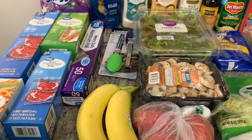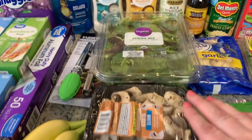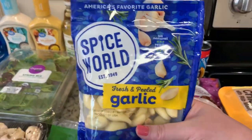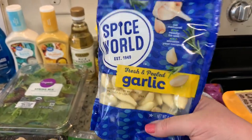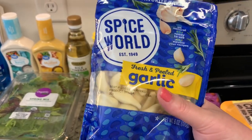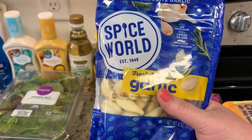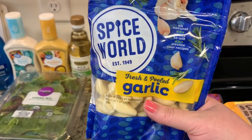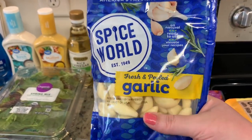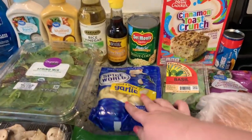Got a couple of bananas, some Roma tomatoes, mushrooms, some spring mix, and fresh garlic. I got some garlic at Aldi about a month ago but it went bad on me really quickly. I saw someone comment on Taylor Elmore's channel suggesting putting garlic in a glass jar, so I'm going to try that this time. I actually tried it a couple of days ago and it seemed to work really well, but we'll see how long that lasts.